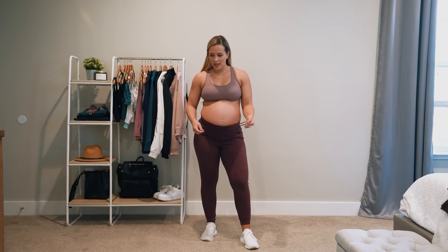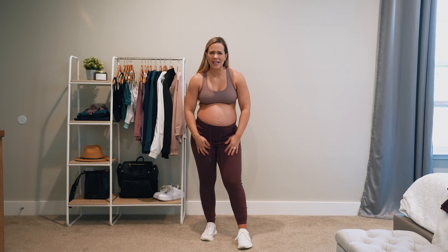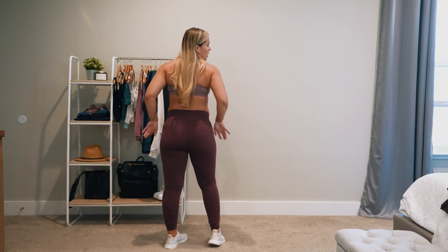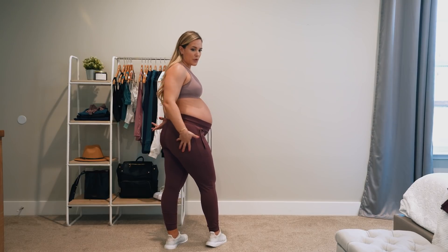They have a functional drawstring with metal tips, and like I said, zipper pockets. I also wanted to make sure that the pocket wasn't huge so you don't get that really unflattering line on your legs. And then I kept no pockets in the back because I think it's just not as flattering — I just wanted a smooth booty.